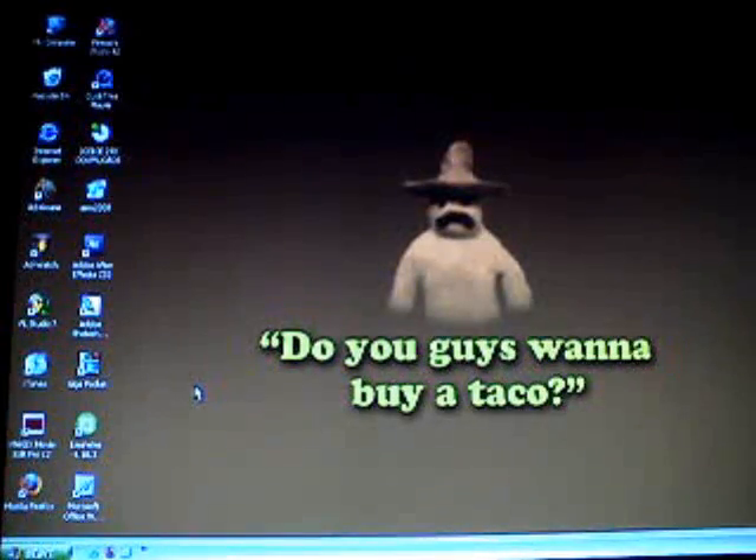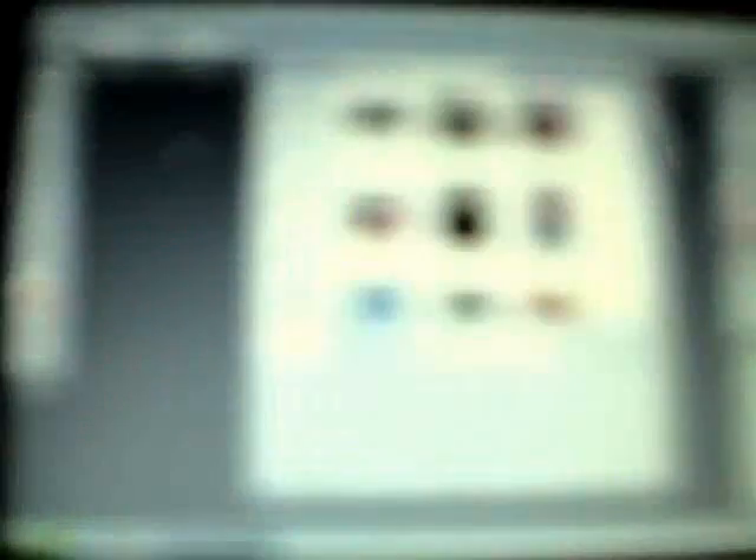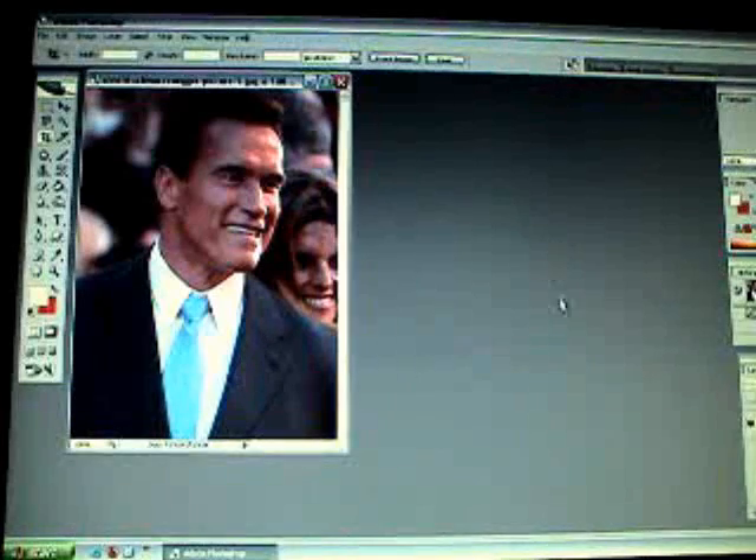Alright, let's open up Photoshop. Let's open up a picture in Photoshop. And let's take a picture of Arnie. Now I'm going to show you how to crop out his head so you can use it in video.